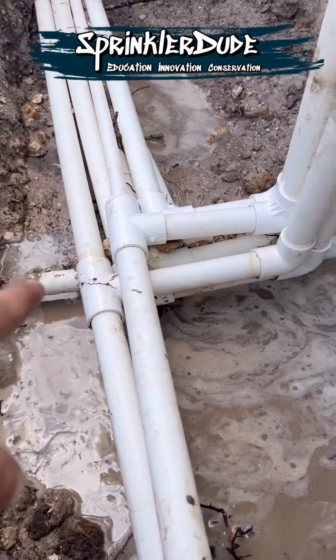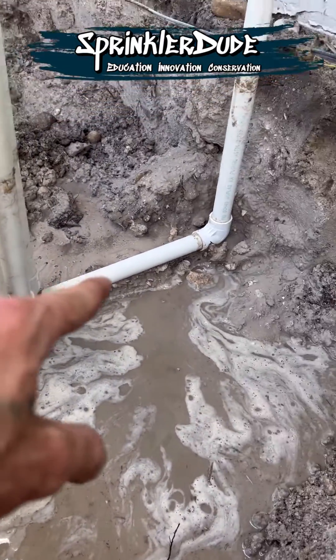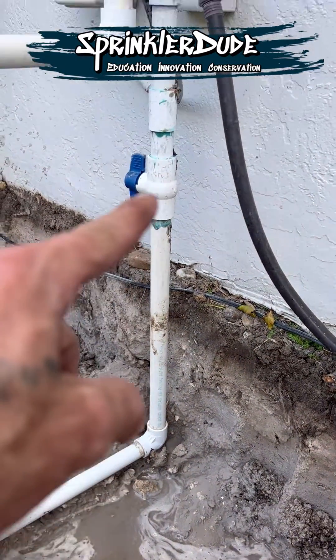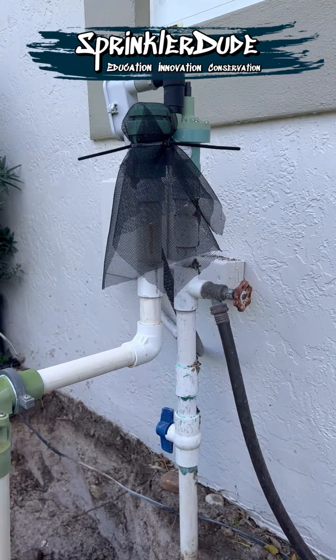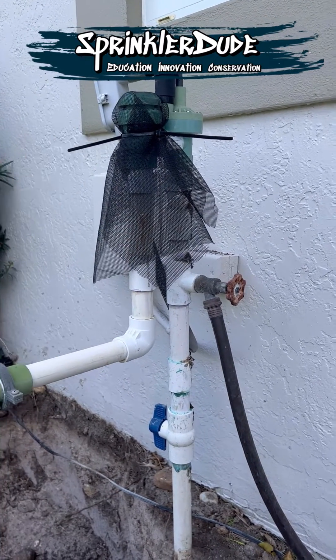This little pipe coming in right here is the main line pipe coming from the city water meter, and it's going into this atmospheric vacuum breaker slash master valve. For the purpose of this video, we'll just call it a master valve.